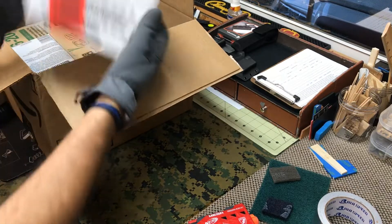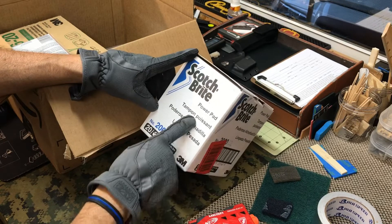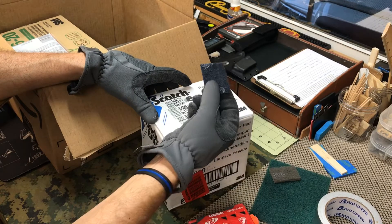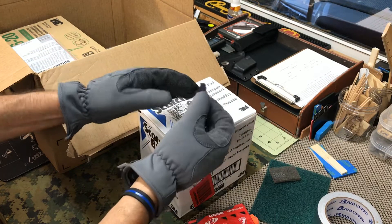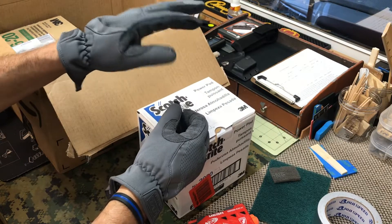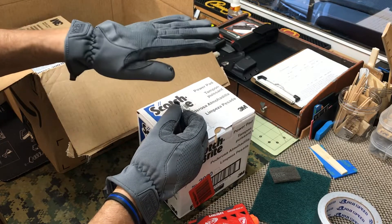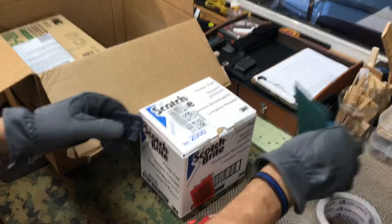Okay, Scotch-Brite — this is the power pad that I get, guys. This is the blue one. This is like the final buff at the end of the kydex finishing process — it gives it more of a semi-gloss look, not such a matte finish. There are actually three types that I use: the green, which is really abrasive, then the gray, and then I finish it off with the blue.